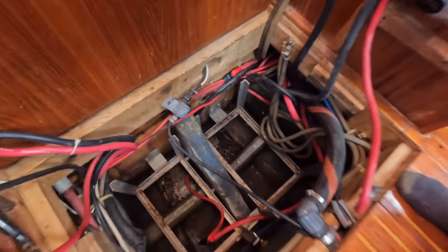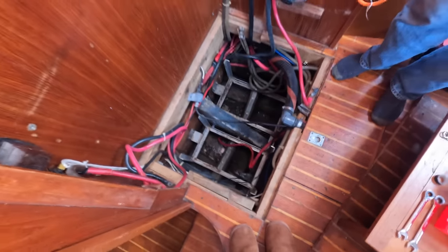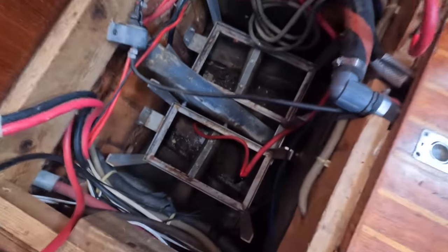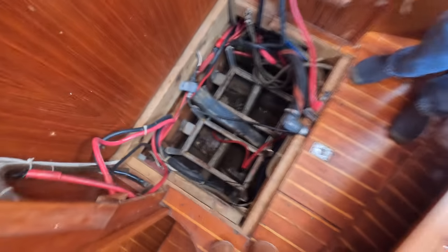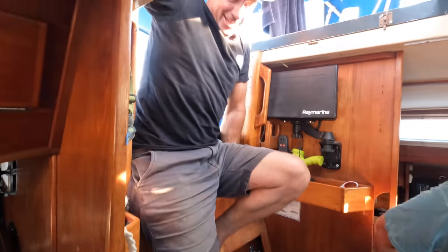So this is where the batteries go — a nice little hole for them. Do you call that the bilge, or the bottom of the boat? Well, that's what it is — still the bilge. Careful what you say; we get people upset about terminology.